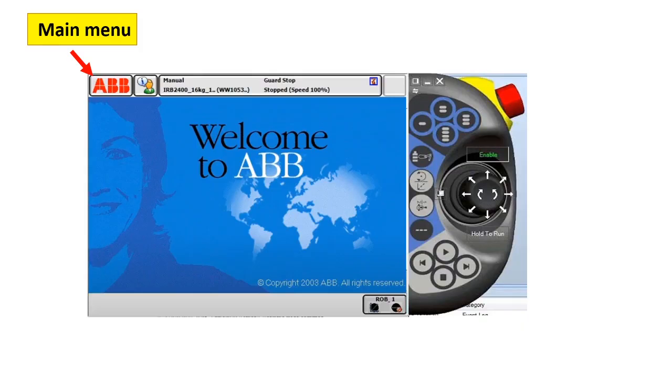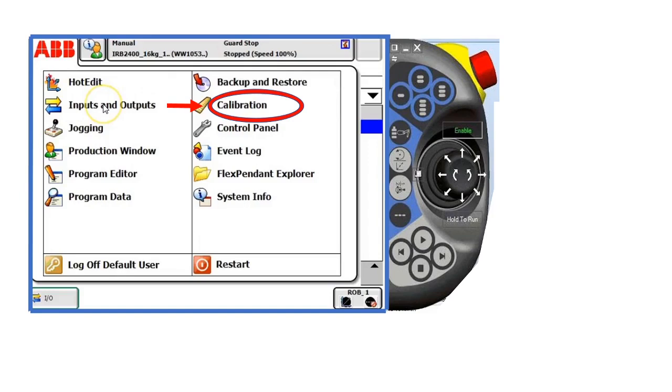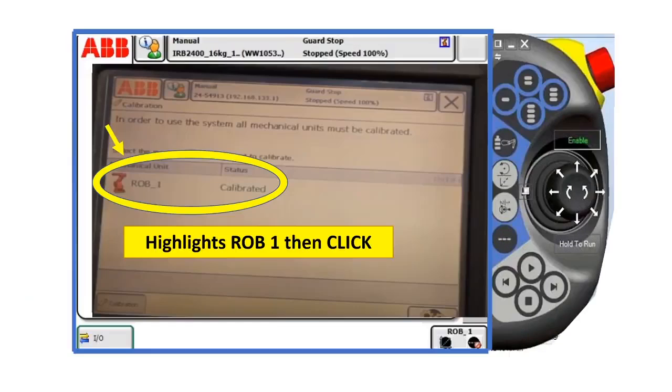Now let's proceed. Click the main menu of the teach pendant. Click calibration. Highlight strobe one, then click.